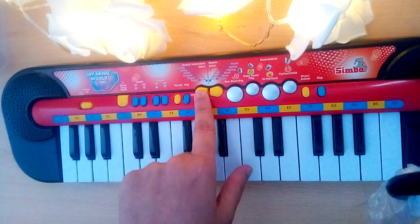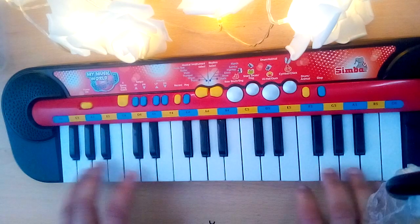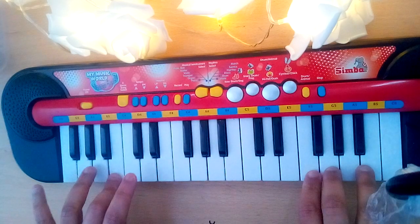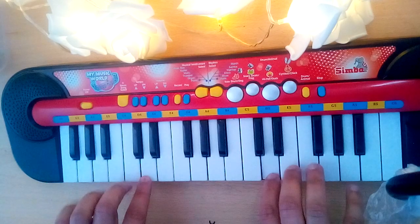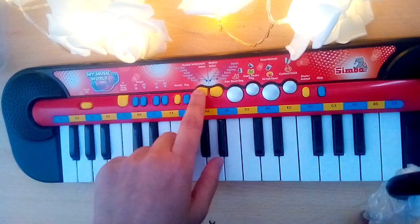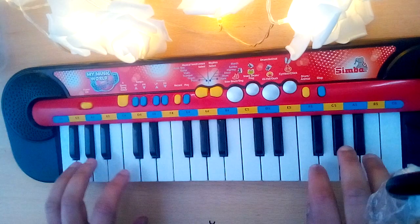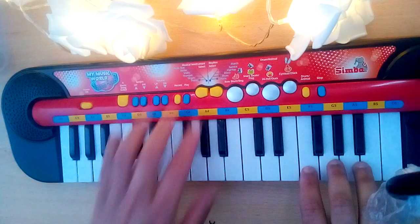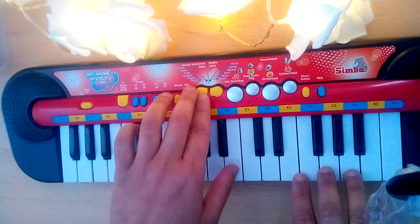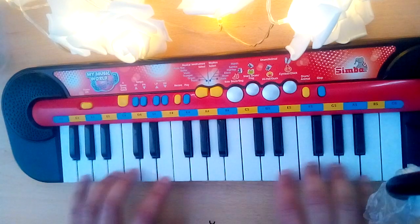Let's set this in the violin mode and then play it. This is the trumpet mode. This is the piano mode.